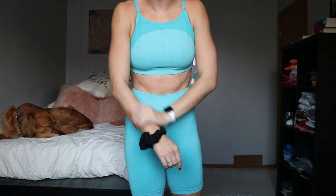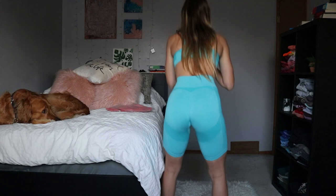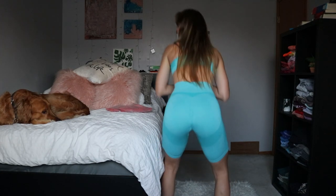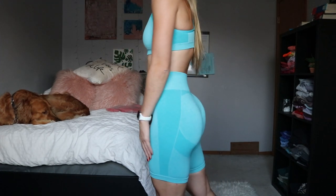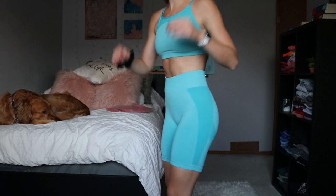I think I'm going to order the long sleeves that match this because winter is coming. Not sure how squat-proof these are going to be — we shall see once I look at the video — but they're just super flattering.